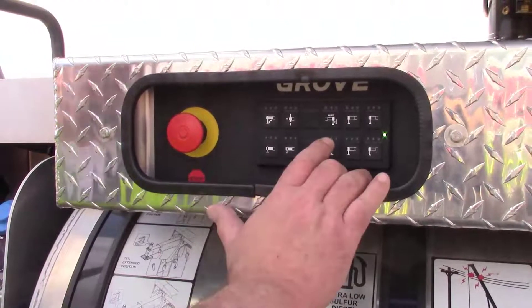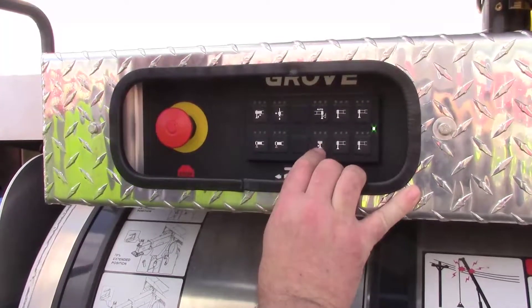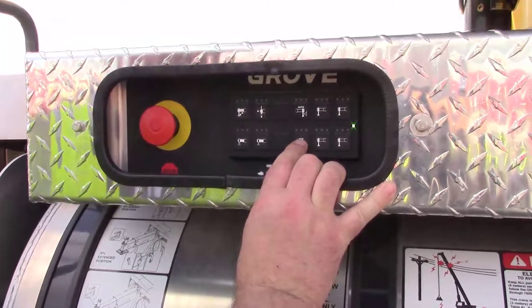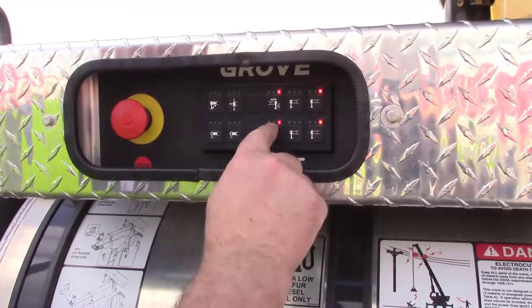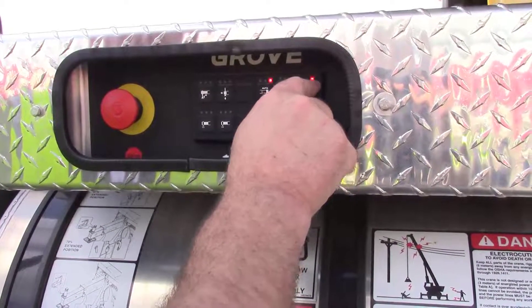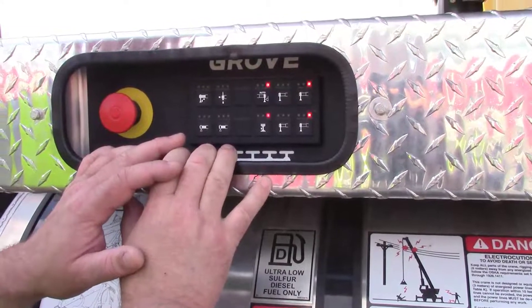Activation of cribbing mode from the side key panels is initiated by double depressing the fifth jack or center front stabilizer button twice in consecutive order quickly. We can now see that each one of these LEDs are highlighted in red, which means the system is temporarily locked into cribbing mode.